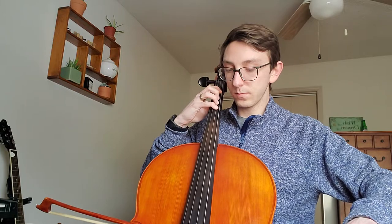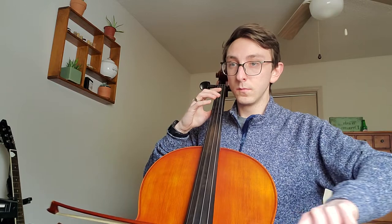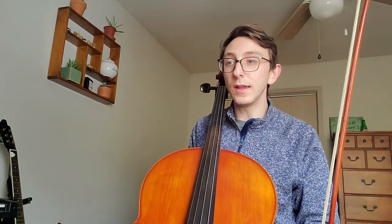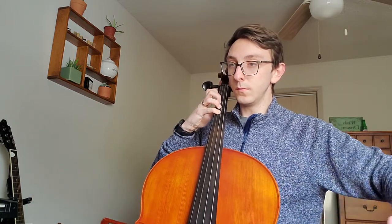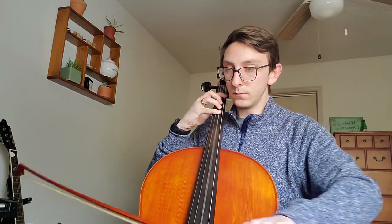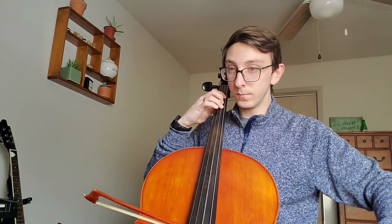And then I'm going to look at the next measure which is just an open D. One more time. I'm gonna add the note before, which is third finger B. So now that I have all of that, I can add it into context with the rest of this. I'm gonna start pickup to 37. One, two, three, one, two. Here we go — slur. And then we're on to 45.